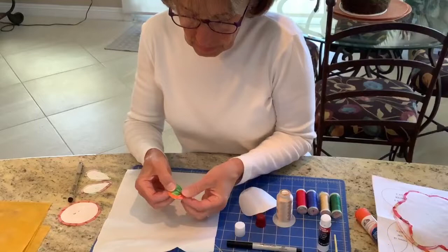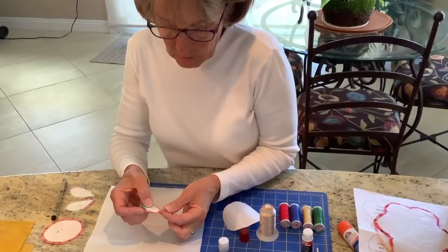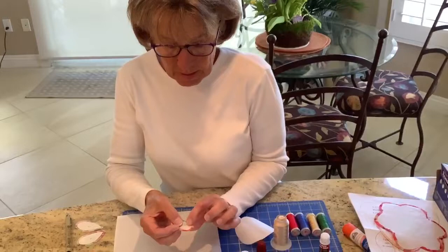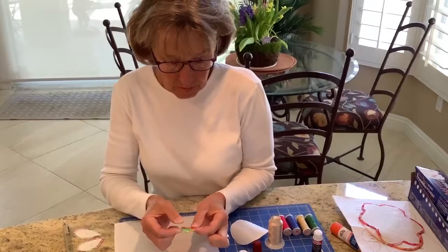Every once in a while, some of the freezer paper may come unglued a little bit just from handling the piece or over time. There's really not a need to go back and re-glue that, because as you're appliquéing you can tuck it under with your needle as you do your stitching.